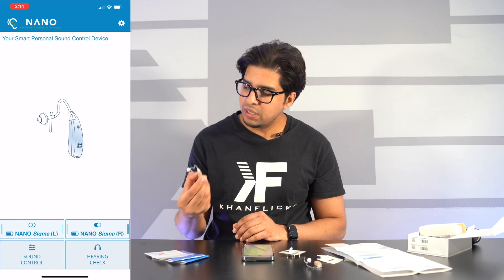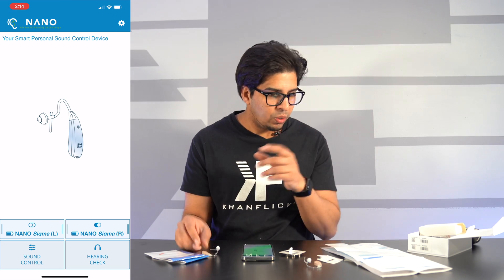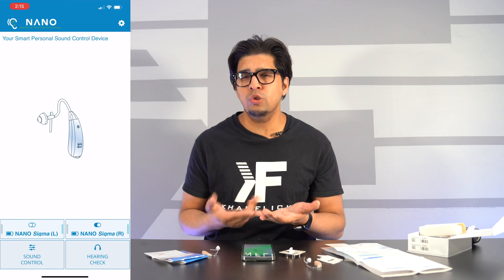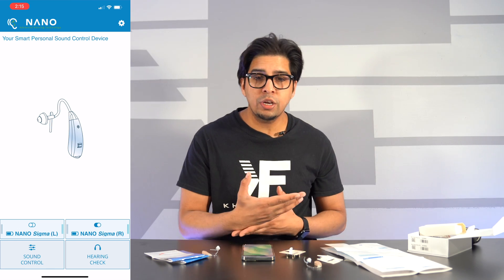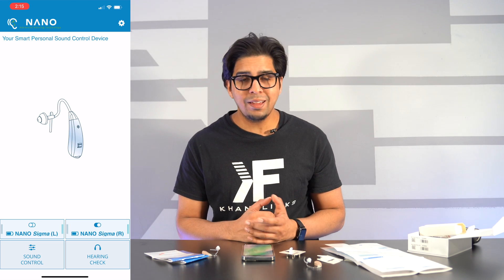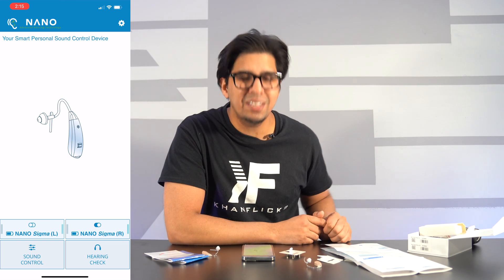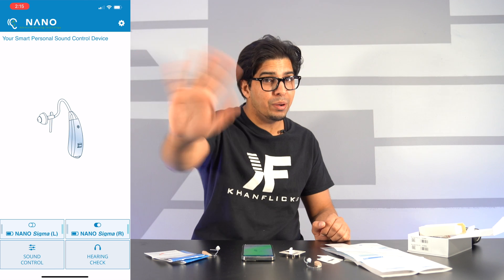Very nice, easy, and lightweight. If you guys are in the market for hearing aids, I would highly recommend it — mainly because you get app control, so it's a smart device where you can quickly control the audio, the frequency, and stuff of that nature. If you had any questions about these hearing aids, feel free to comment down below. Thank you again for watching — see you guys next time, take care!